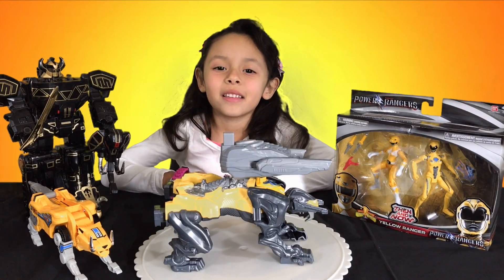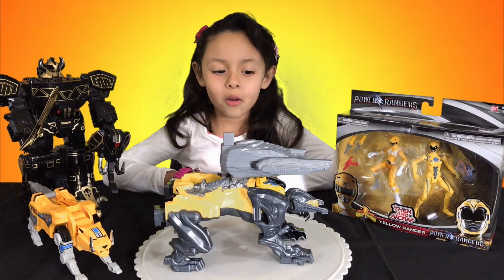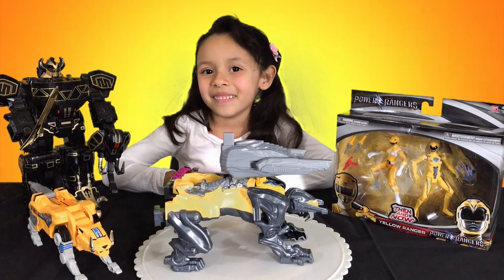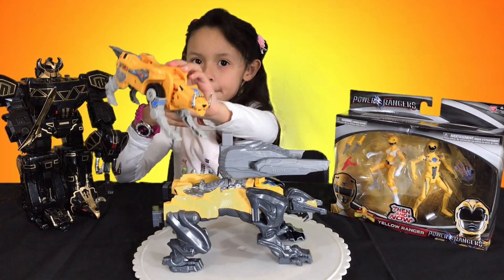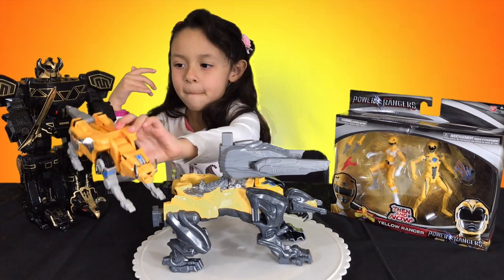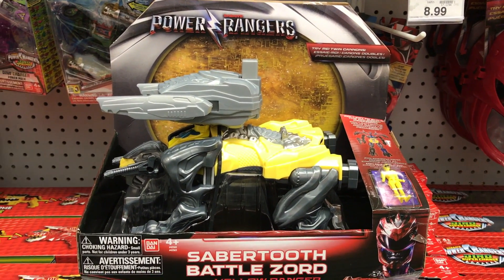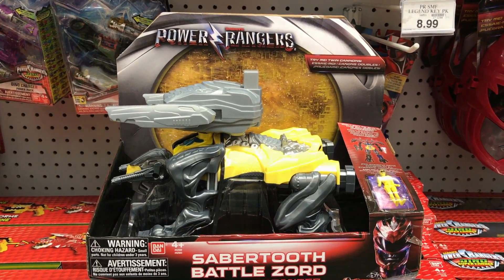Welcome! Today we're going to review the Yellow Ranger's favorite saber tooth tiger. And here it is — the Yellow Ranger's saber tooth tiger.